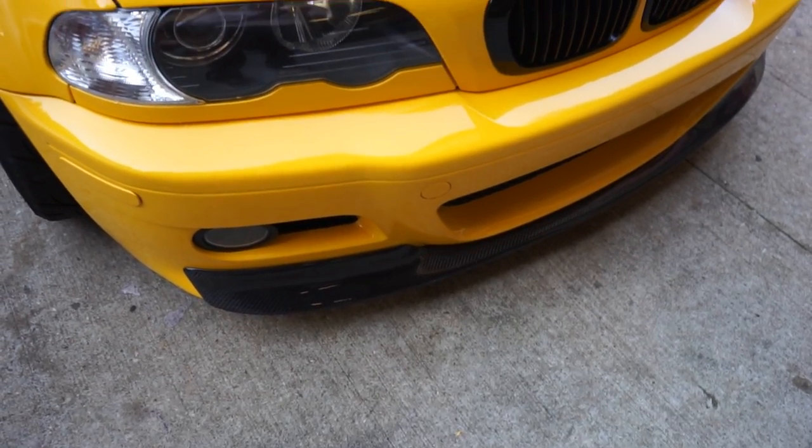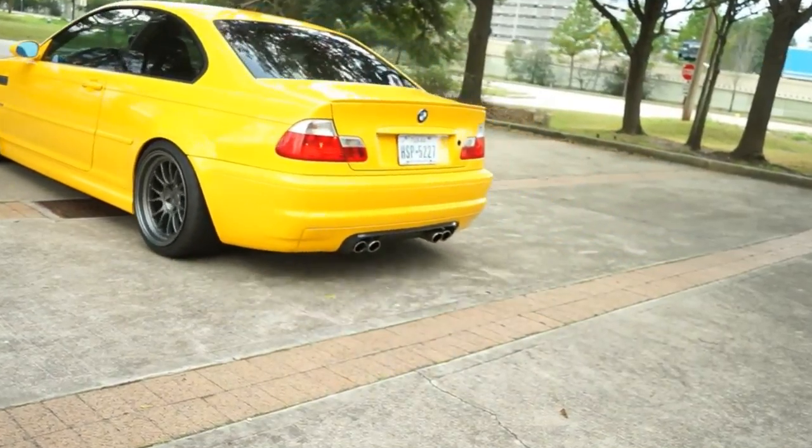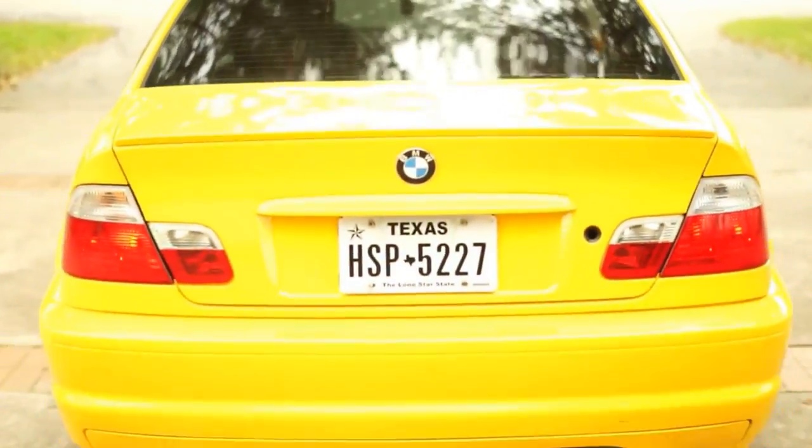So if you clicked on today's video, you know what we're working on. We're working on the E46. It's an interior modification that I have been doing in all my cars, and I really just can't believe that I haven't created a video for this. We're installing a quick USB charger in the place of a cigarette lighter.